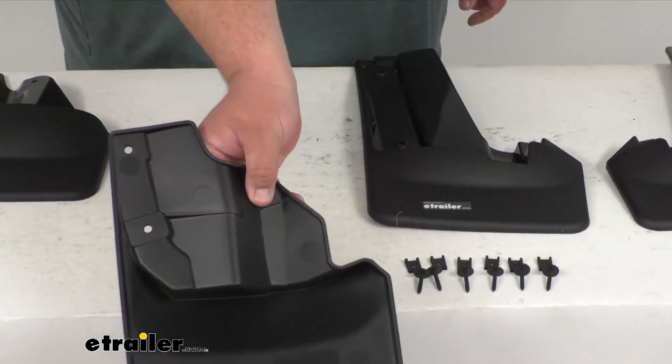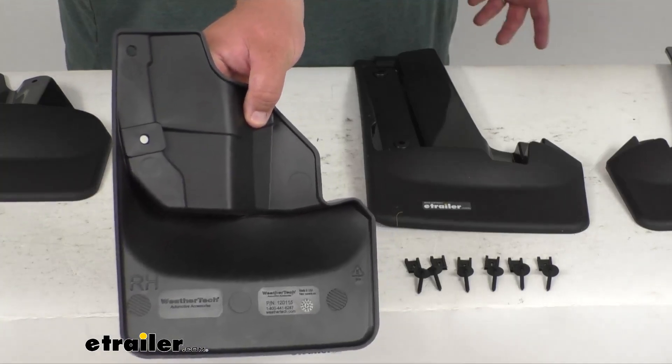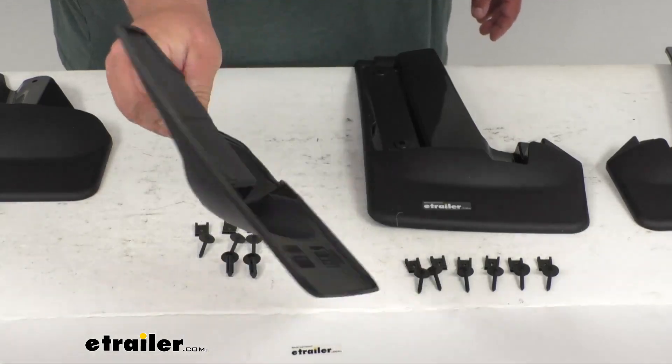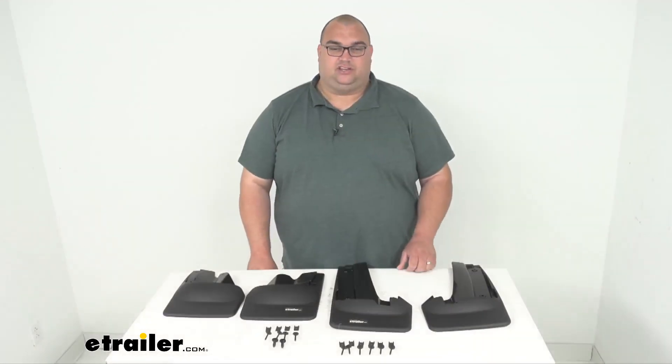Now while I've got it zoomed in here, I want to show you the back of these as well. You can see it's got an RH molded in down on the bottom to tell you it's the right hand. All these have been thermoplastic molded, high quality. It's going to be very easy to know which side's which and how to install them — a quick, easy installation.